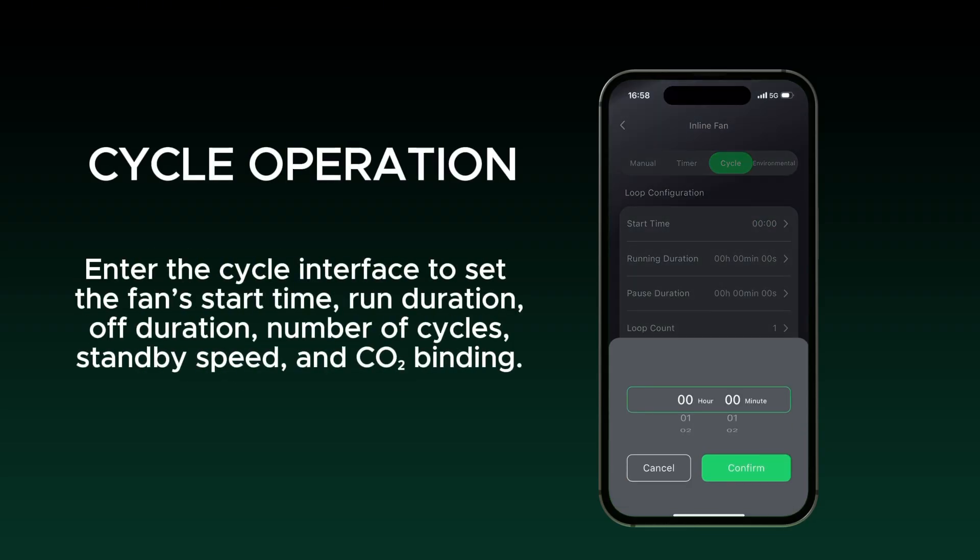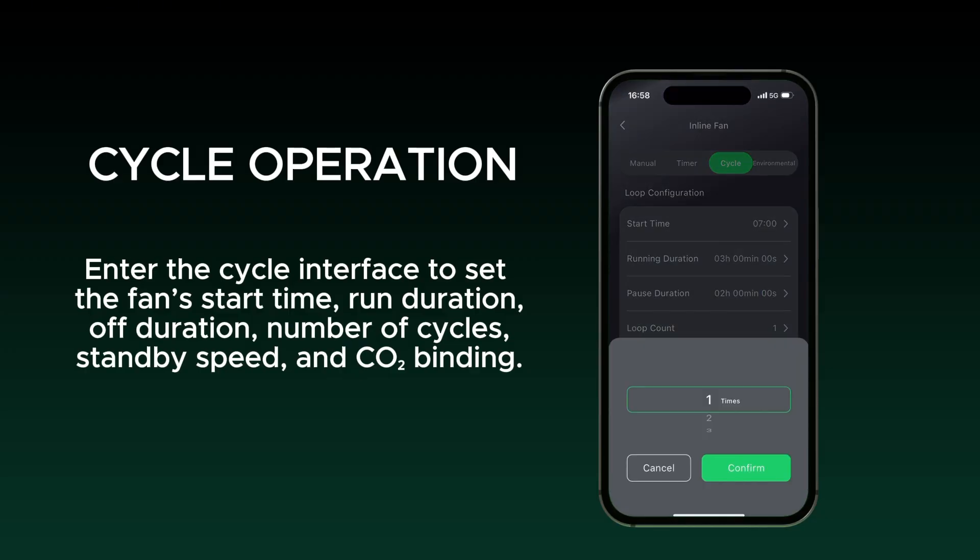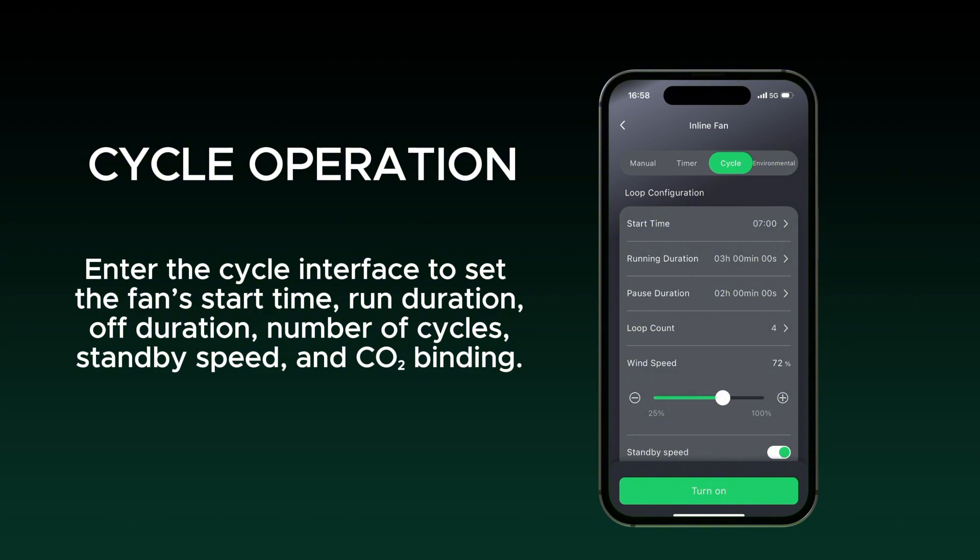Enter the cycle interface to set the fan's start time, run duration, off duration, number of cycles, standby speed, and CO2 binding.